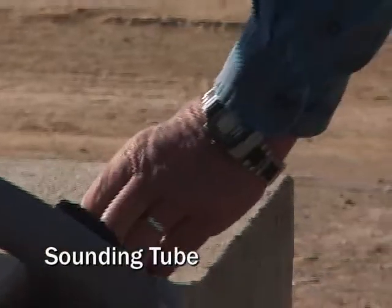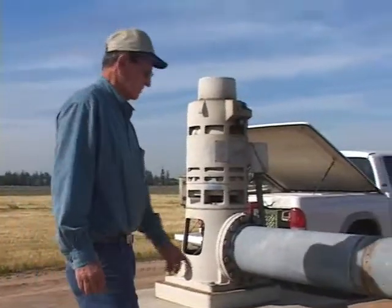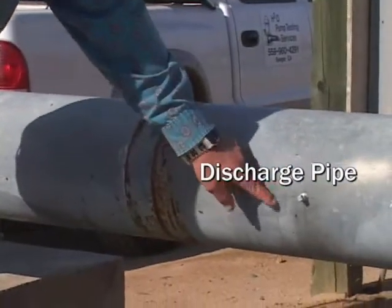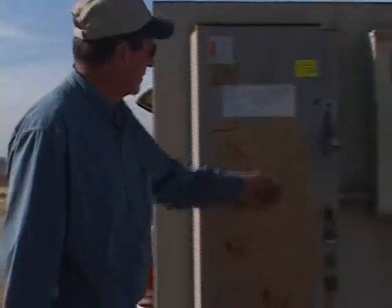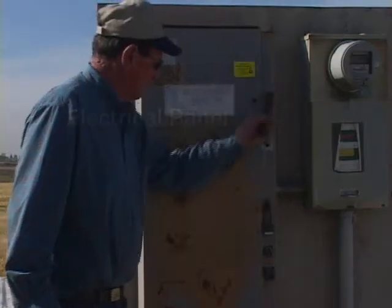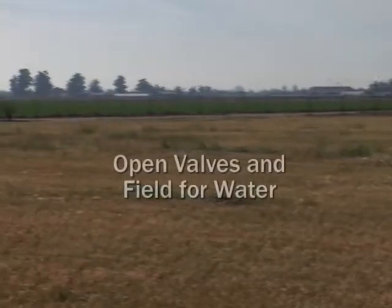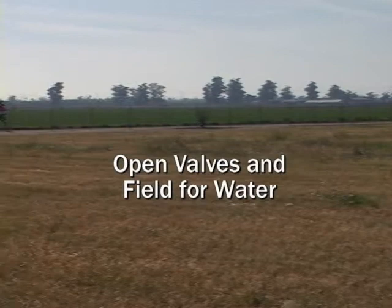He inspects the pumping plant including the sounding tube, the motor, and the discharge pipe. The electrical panel is checked to make sure it is unlocked, and Dick inspects the field or area where the farmer has agreed to allow the discharge water to run while the pump test is in progress.